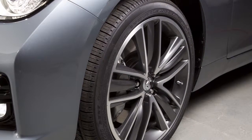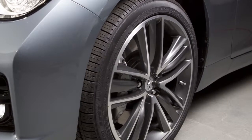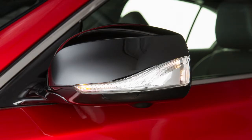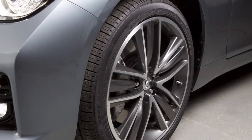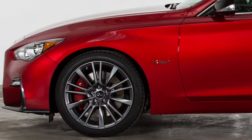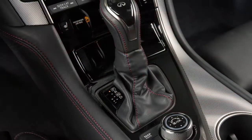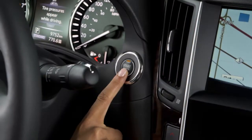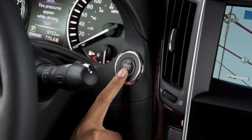When adding air to an under-inflated tire, the TPMS with tire inflation indicator provides visual and audible signals outside the vehicle to help you inflate the tires to the recommended cold tire pressure. To use this system, ensure the vehicle is parked in a safe and level place, the parking brake is applied, and place the ignition switch in the on position but do not start the engine.